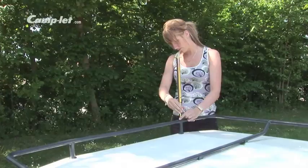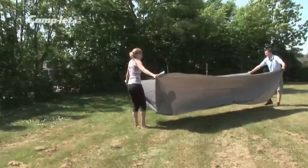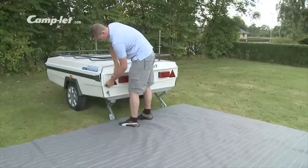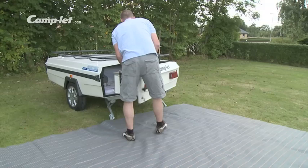It is an advantage to lay out a ground sheet before setting up the trailer. Open the trailer by loosening the screw knob. You can now swing the kitchen out. To get the kitchen legs into place, pivot the legs over and lower the supporting legs down.